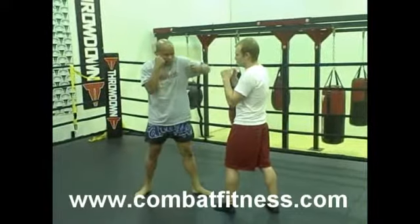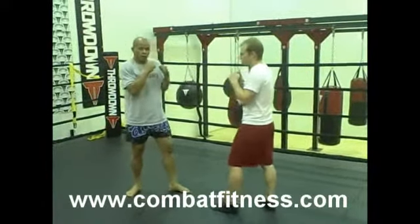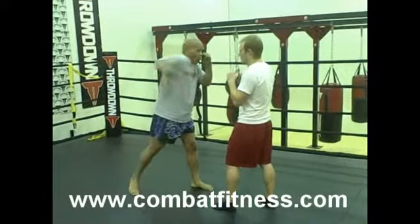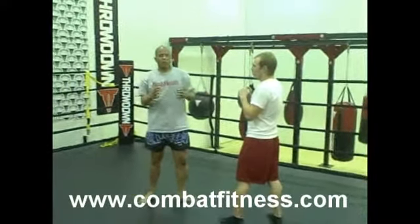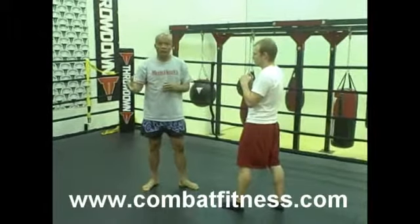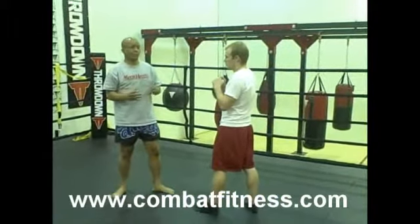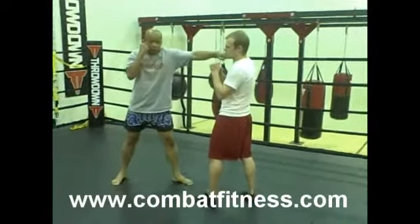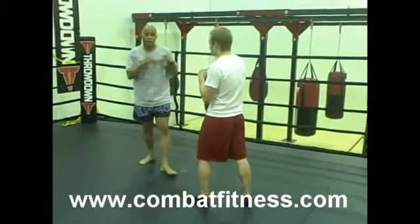Now for the hooks, since we're not going to hook like a boxer, the way that we hook in Muay Thai is almost like swinging over long. Now obviously it's not quite as powerful a hook as boxing, but the point for us is to set up for our other techniques — whether it's knees, clinching, kicking, or whatever. So I want to make sure that when I'm punching, everything is long.